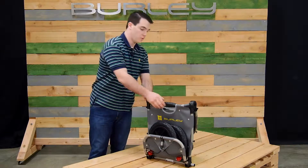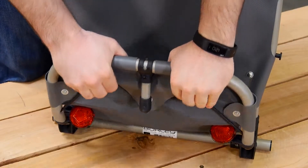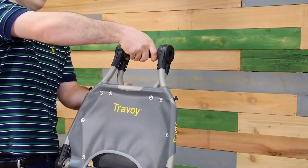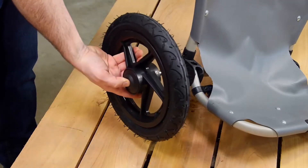Opening the Travoy is performed with the operation of three easy hinges. Pulling on the two cords opens the lower shelf. Twisting the handles of the upper two hinges will allow them to open. The easy-to-use push-button wheels are a snap to install.